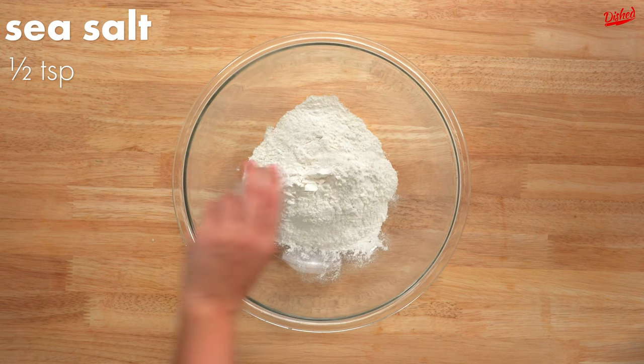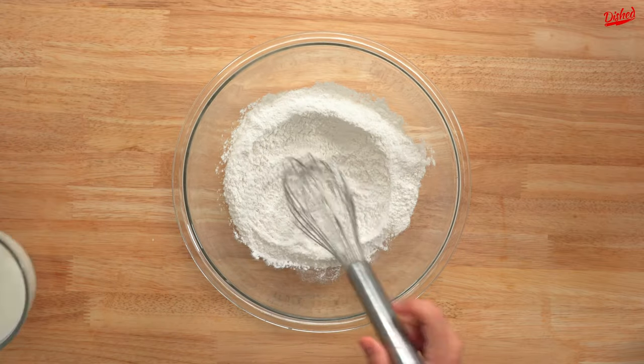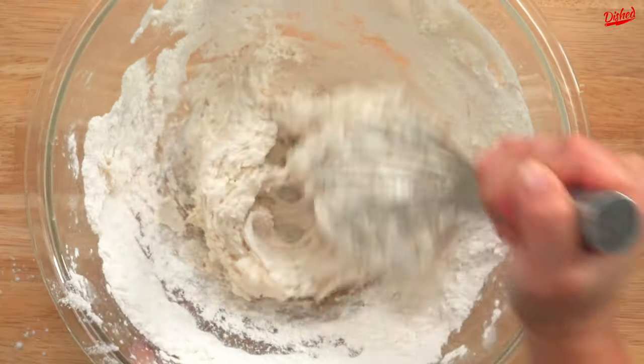For the batter, we started with all purpose flour that we should have sifted into a large bowl. We then added salt and whisked it together. Now this is where we made our next mistake — we didn't add enough milk to the flour, so we ended up with a really thick, globby batter.